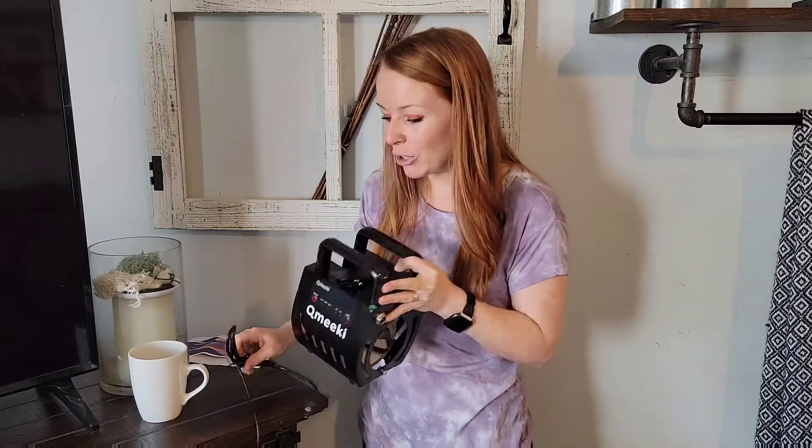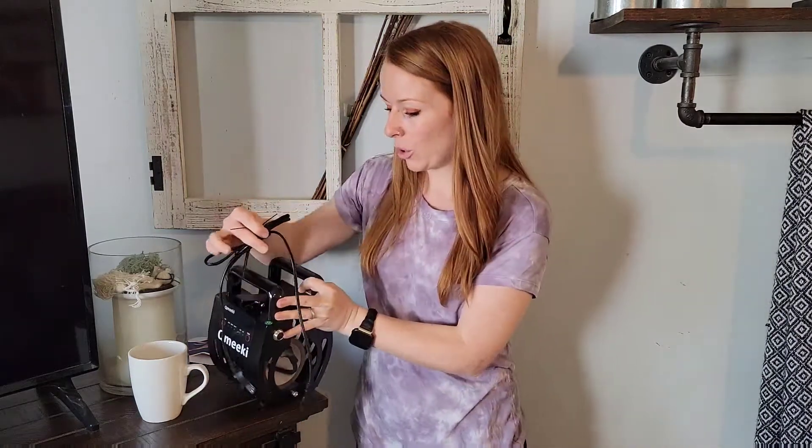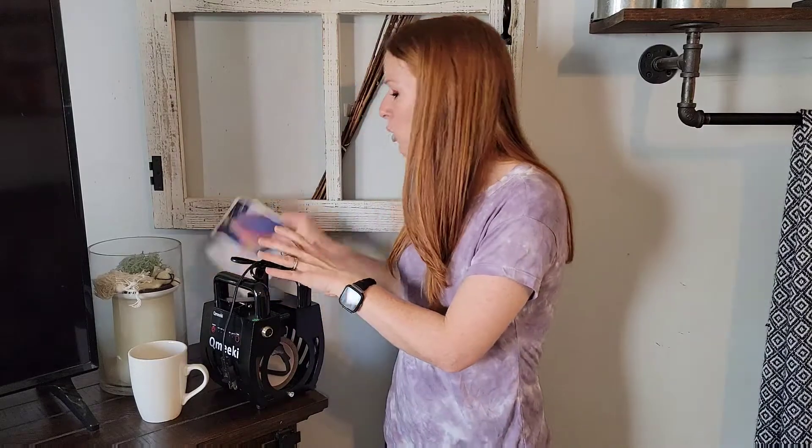It comes with everything you need: the mug press itself, the cord, a sample paper, and the directions.